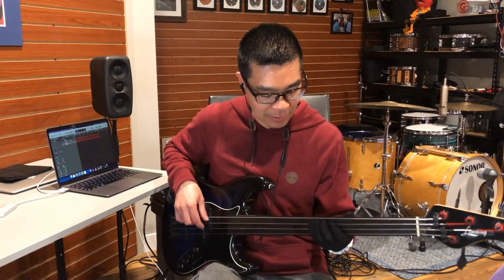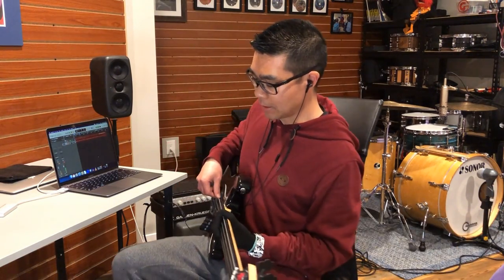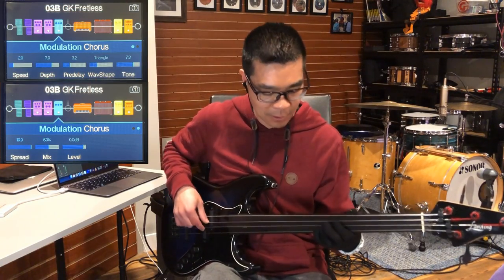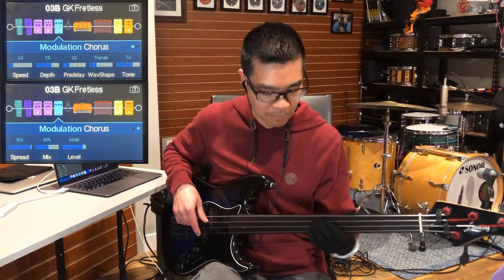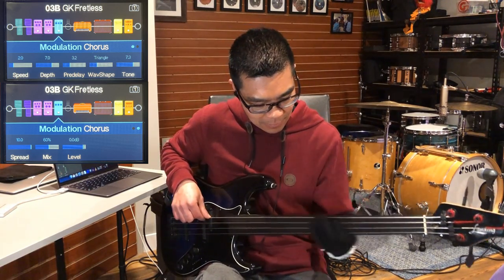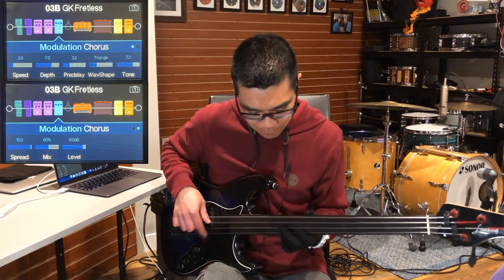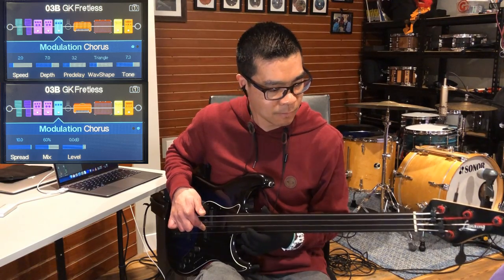First of all, I'll show you what the dry sound is again. If you're playing slow passages it really can add to the sound. So for slow passages, the chorus effect can really be effective on the fretless bass.